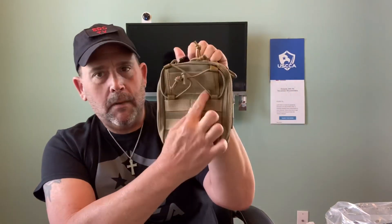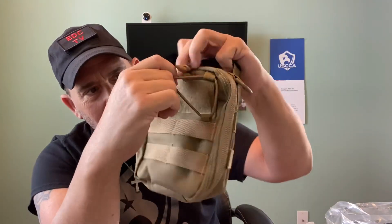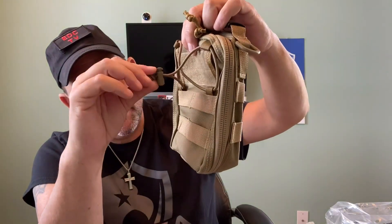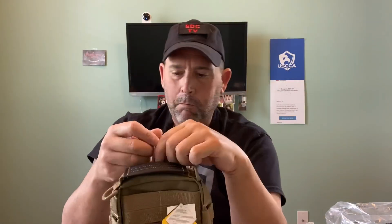All the specs - YKK zippers, I don't need to go into that - 1000D Cordura, water resistant. Basically what it has is MOLLE, or the hook and loop for a morale patch, and it has this cool bungee-like cord that you can put a flashlight, a small umbrella, or maybe a little poncho - tighten down on it and it can stay there.